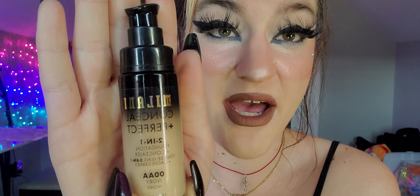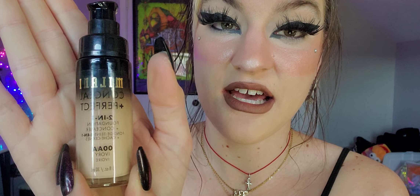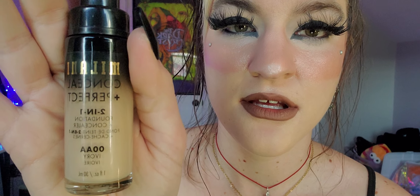Now let's talk about foundations — I'll go from 'meh' to what I recommend most. Starting with the Milani Conceal and Perfect Two-in-One Foundation and Concealer in the color Ivory. This is the old packaging, but the formula is the same. It's a good cheap option — definitely recommend it, especially if you're a beginner. It's a great matte foundation with full coverage. The color range could be better, but I do recommend it.